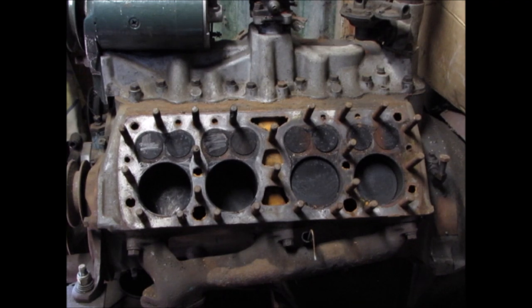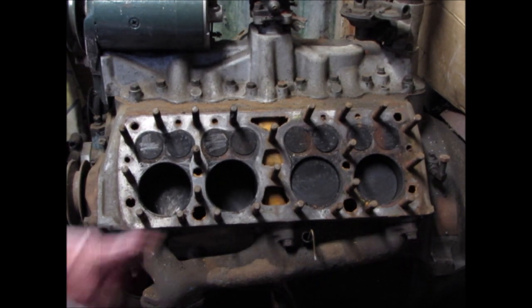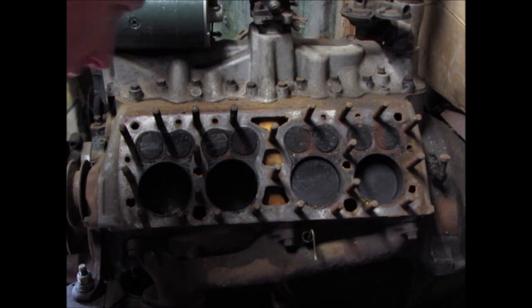There are a lot of myths about flatheads. People say they run really hot, but they only run hot when you don't set the ignition properly. People also say they're always cracked, but they're only cracked when they've been abused. This one doesn't have any cracks in the decks, though I don't know what it's like underneath.